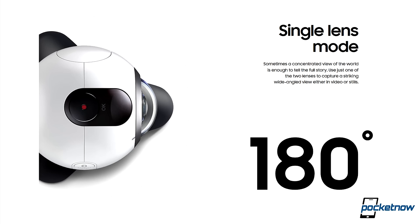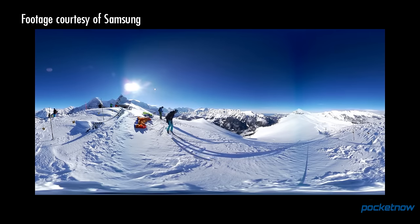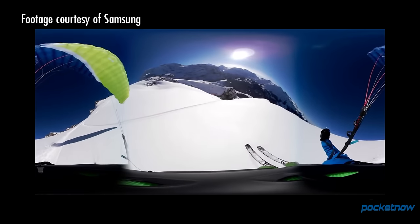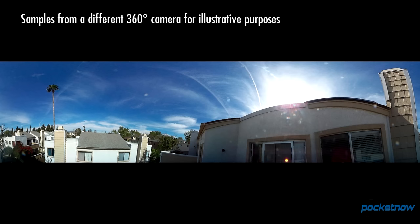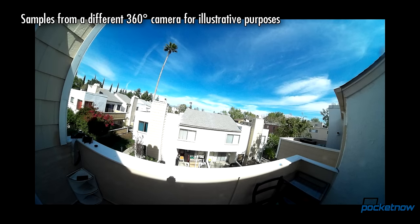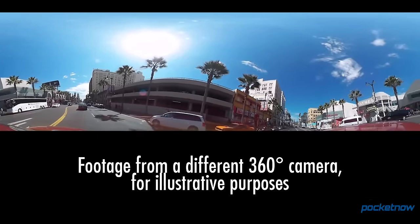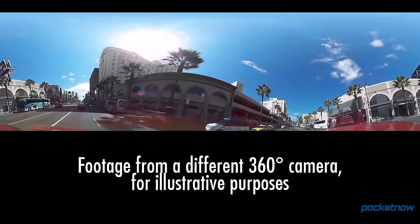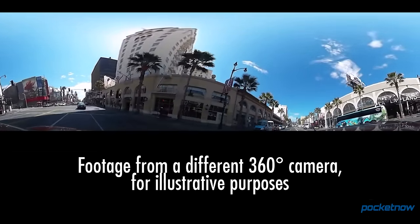While 360-degree content is the main purpose of this action cam, it can be used in single lens mode to produce an extreme wide-angle shot for those times you want to stay behind the camera and focus on a specific subject. When using both lenses, the Gear 360 will deliver 30 megapixel stills and 3840 by 1920 resolution video, slightly lower than UHD resolution. This is good to see as resolution gets stretched thin when it's wrapped all around your head. Having used 360-degree cameras which produce HD footage, quality degrades quickly when that 2-megapixel resolution has to capture everything in every direction, not just where we're looking.